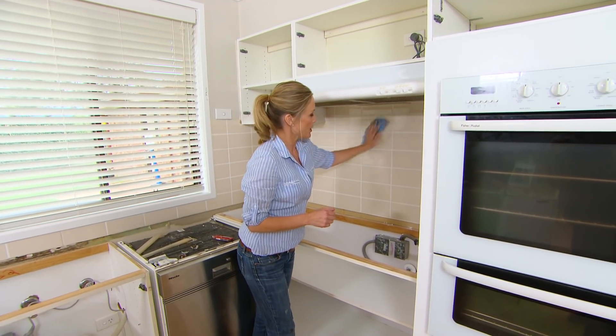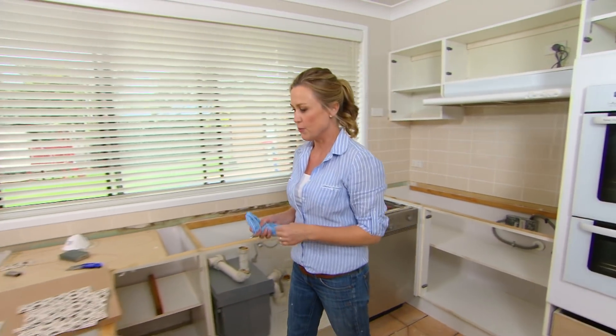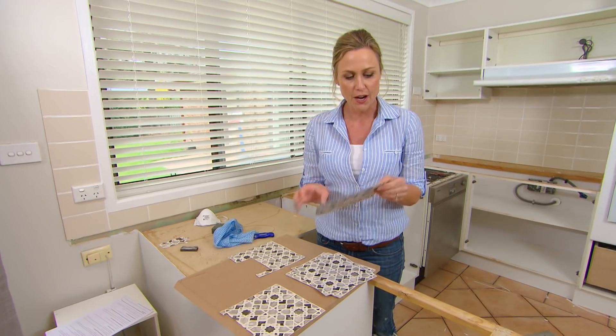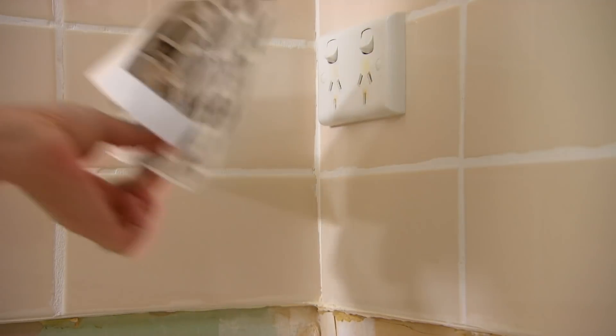These tiles aren't bad — they're in pretty good condition. Christina just doesn't like the colour, and isn't that so often the case with tiles in a kitchen? Have you ever seen these? They're actually polyester wallpaper tiles. They've got a sticky back and you simply stick them over the top of your existing tiles.